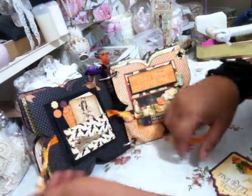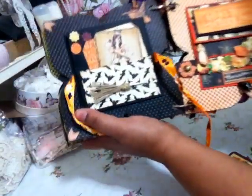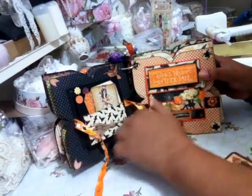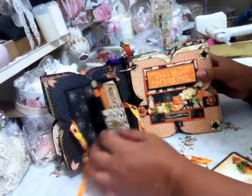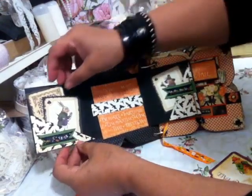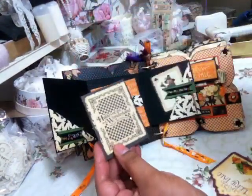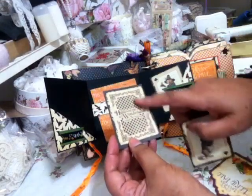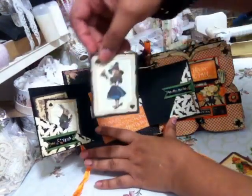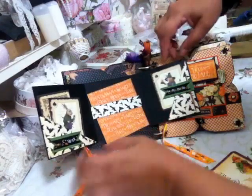So when you open the ribbon, I made a little witch's broom there — isn't that cute? So that opens up and this is the paper collection I've been talking about: Halloween in Wonderland. And there's the rabbit. And over here we have Alice with a broom in there as well. Photograph.